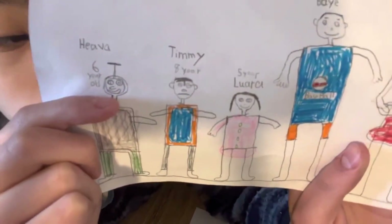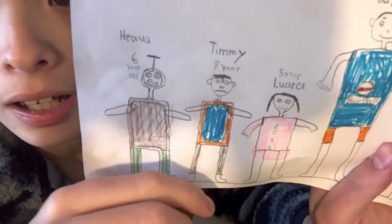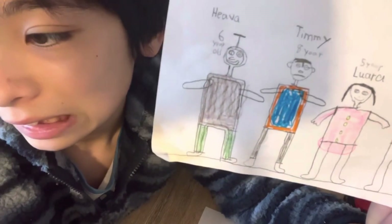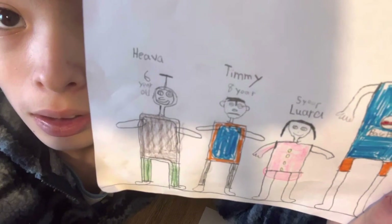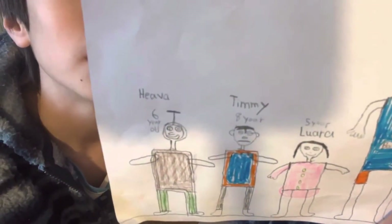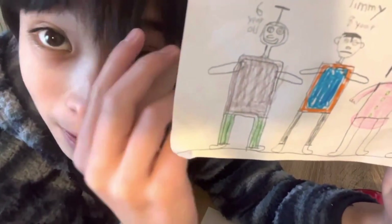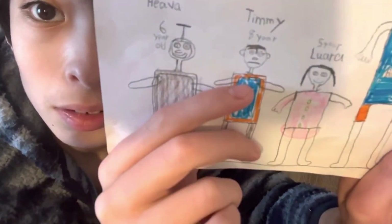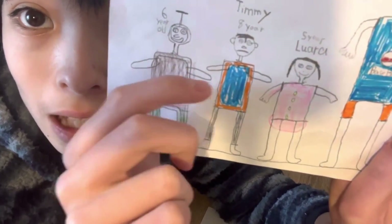Next is Timmy. He's a serious guy — he likes to do a lot of math. He's a nice boy. His hair is curved because he likes it that way and it makes him feel handsome. He's wearing blue and orange. That's Timmy.